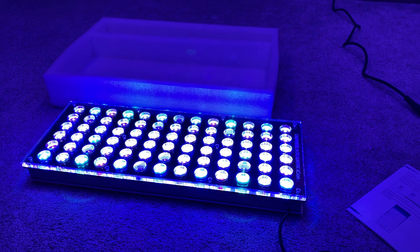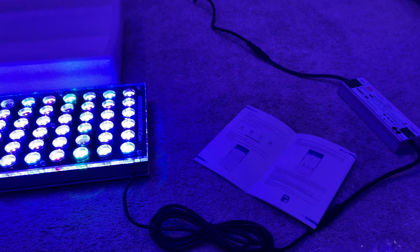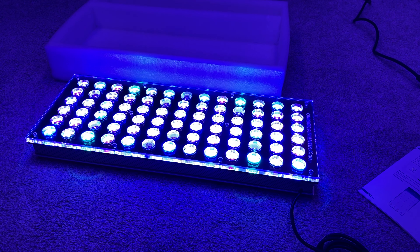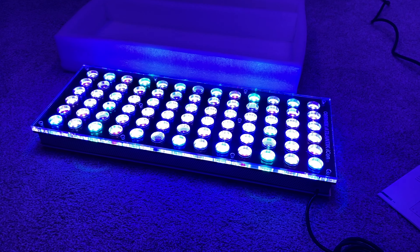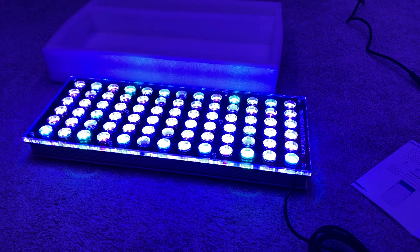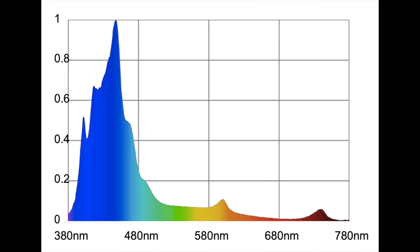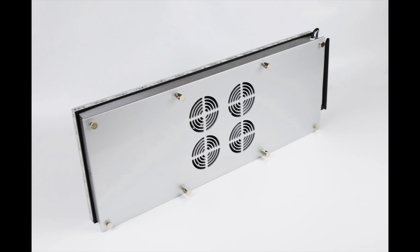There's probably another way to do it via Bluetooth because this light has intelligent connectivity, so you can do Wi-Fi or Bluetooth however you want. You can connect to your light from anywhere you get cell service in the whole world, which is pretty nice. Most lights do not have anything close to that.